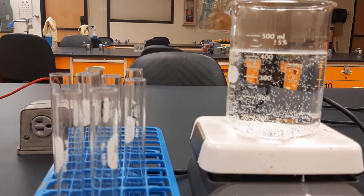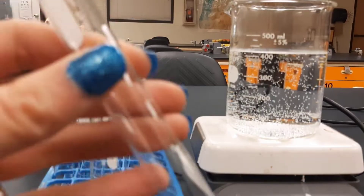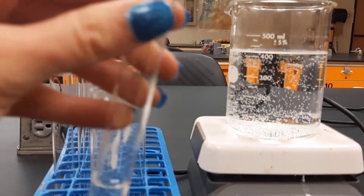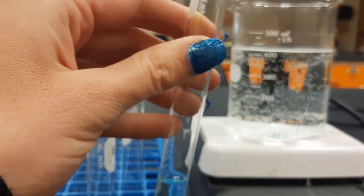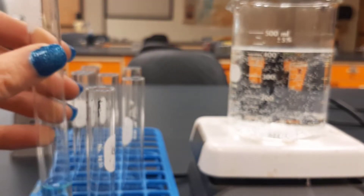First we have to set up our positive and negative control, just like we did last time. Our negative control is just going to be water. I'm going to put some DI water in here and a few drops of Benedict's. It's a nice light blue color — that's our negative control.